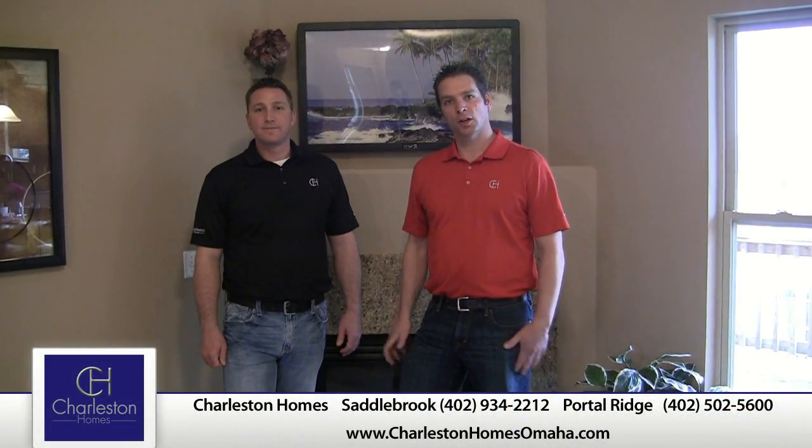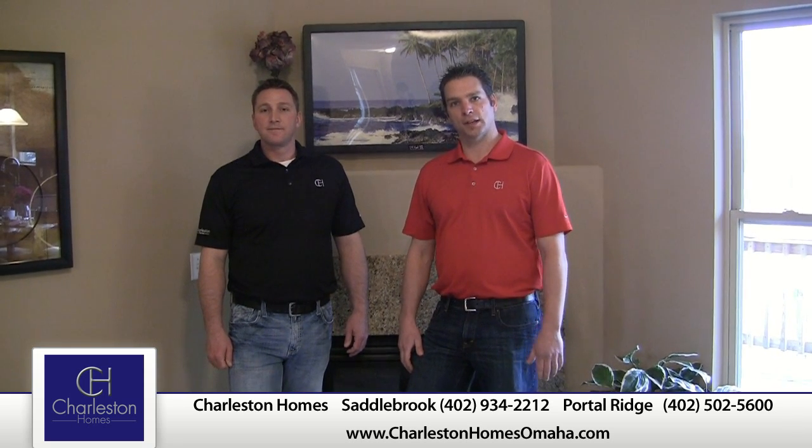Thanks for joining us today to talk about the flooring surfaces of your home. Hopefully you've learned a few things about your vinyl, carpet, hardwood, and any tile surfaces in your house. Feel free to visit us at our models in Portal Ridge or Saddlebrook, or on the web at CharlestonHomesOmaha.com. Thanks.